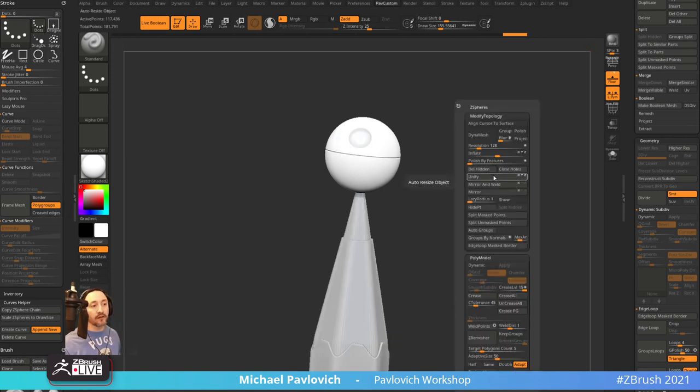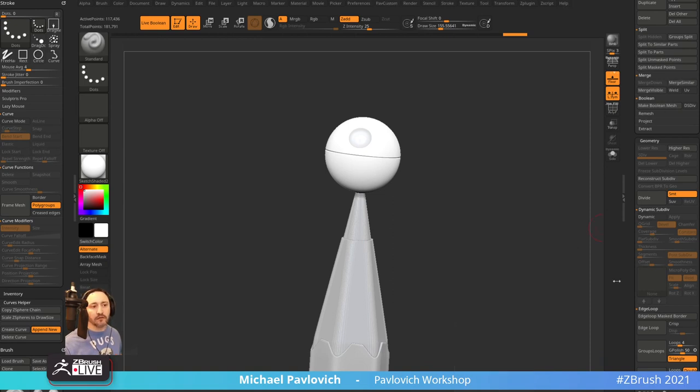Also Mirror Deformation — Mirror and then Geometry > Modify Topology > Mirror — putting those together has helped me a bunch. Also down here in Dynamic, Smooth Crease Level and Smooth SubDiv next to each other as opposed to far apart, because things I use together I put next to each other in the interface.